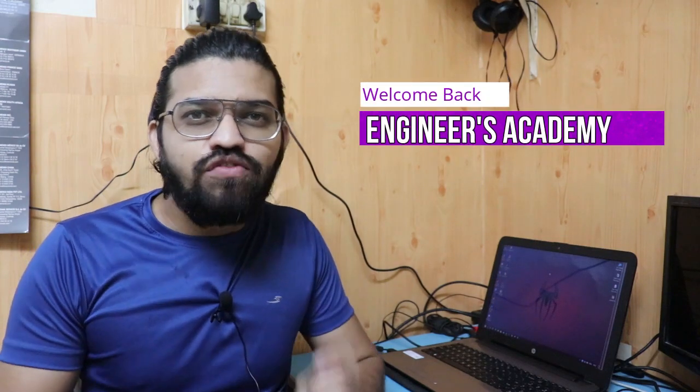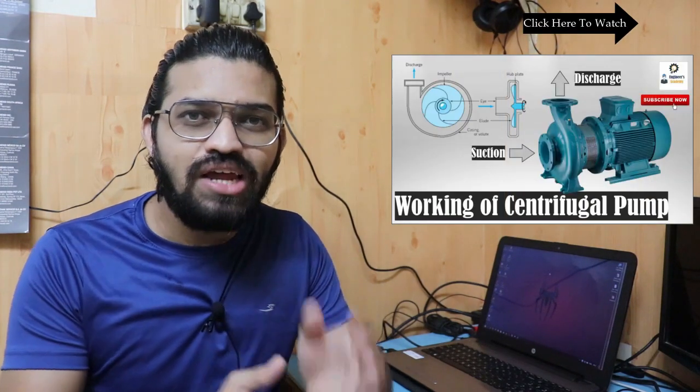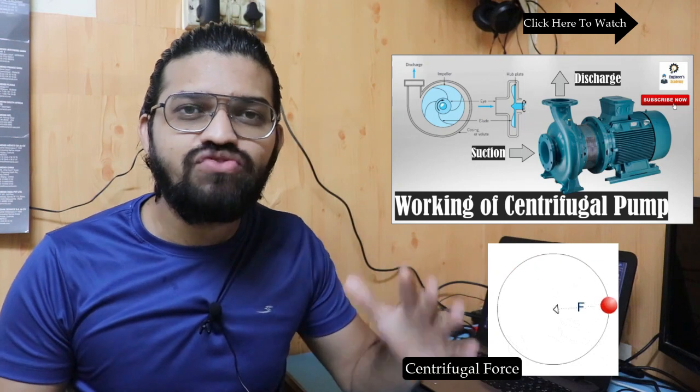Hi everyone, welcome back to another video of Ingenius Academy. In our previous video, we have seen the working of the centrifugal pump — how this particular centrifugal pump works, its main parts, its construction, and the principle of working, that it works on the principle of centrifugal force.